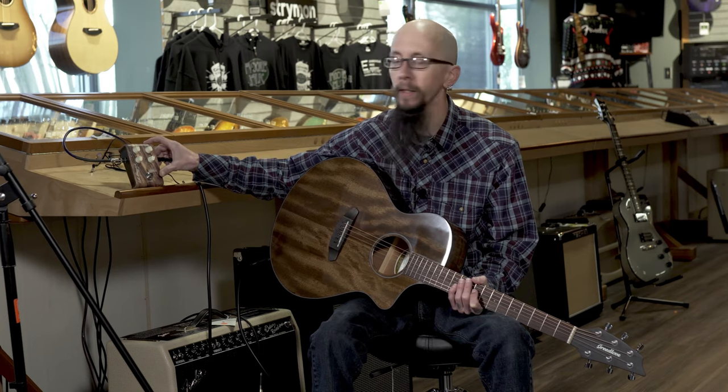Sounds great, it's very crispy and very bright sounding. If you need a little brightness and a little expansion in your acoustic rig, this is a great pedal to go to. Check it out.